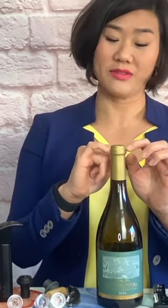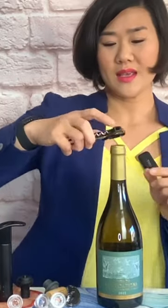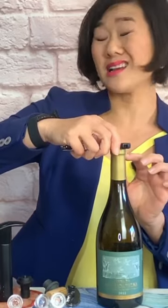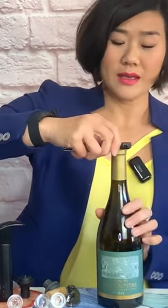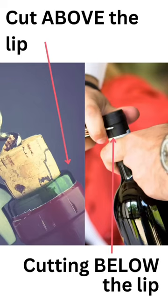If they were to cut on the upper part over here, then the wine could potentially come in contact with the foil, and there were fears of lead poisoning as you poured the wine. Now with the foil cutter, it's only as broad as to fit the top part of the lip, so you can't cut underneath the lip. You simply twist — and there you go, clean cut.